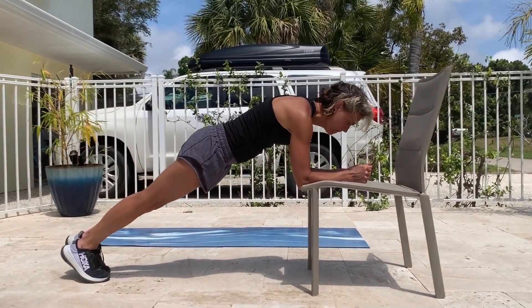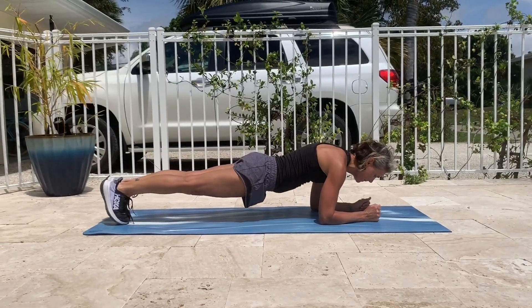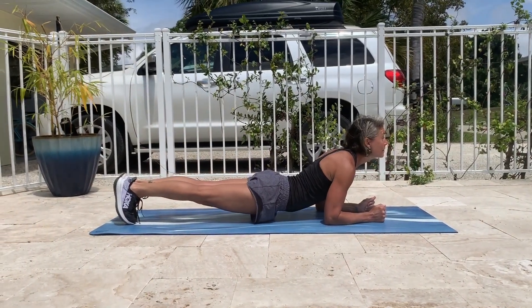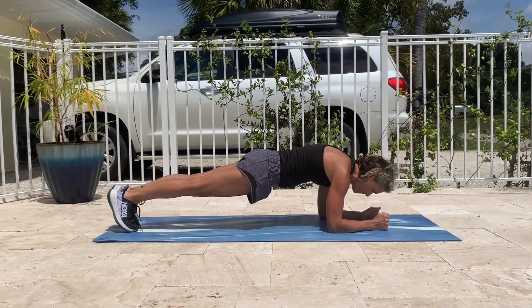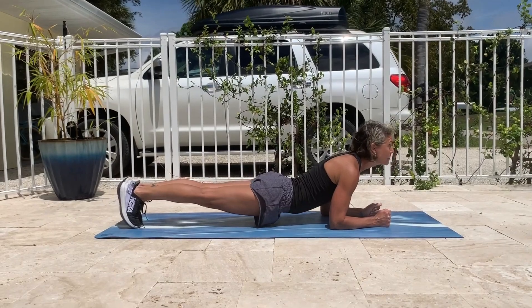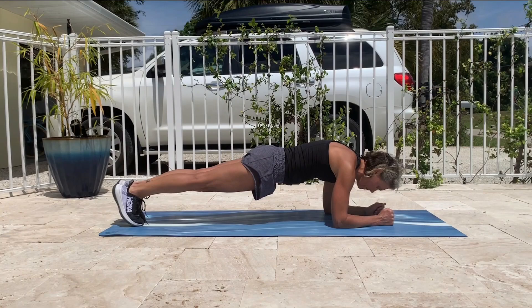Once you feel comfortable on an elevated chair or bench, you can progress to the ground. Again, practice cat and cow and feel the difference. If you are doing the plank correctly, you will feel the anterior abdominal muscles contracting. It's okay if your shoulders are a bit rounded. This is the correct pose you want to be in for plank, and always make sure you are mindful of your body position.